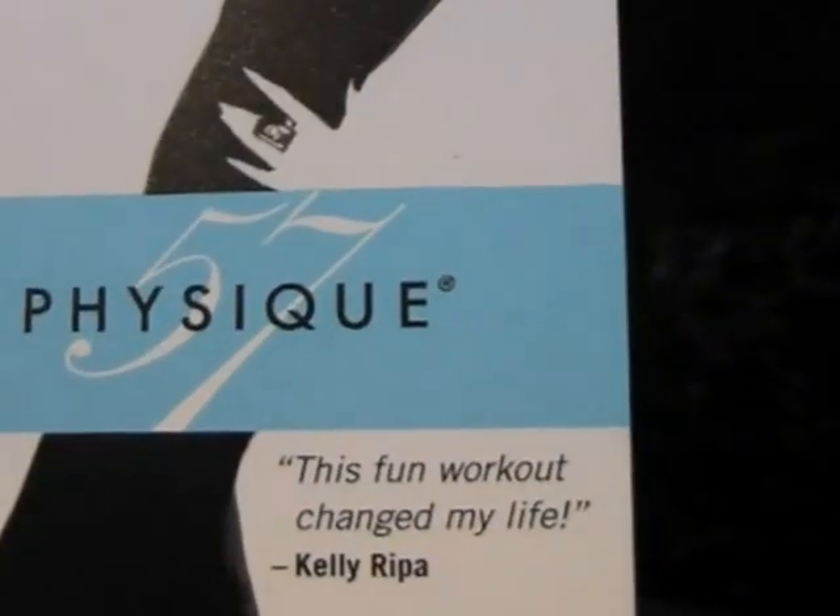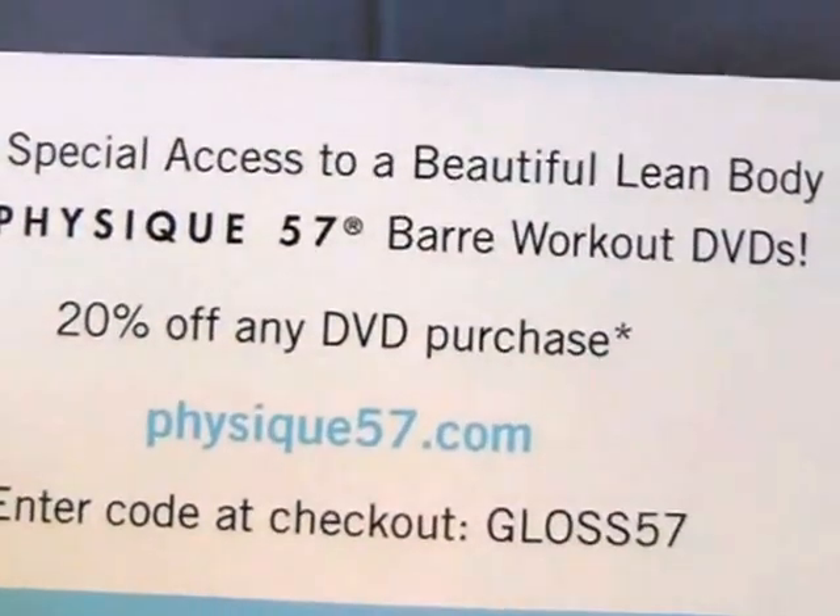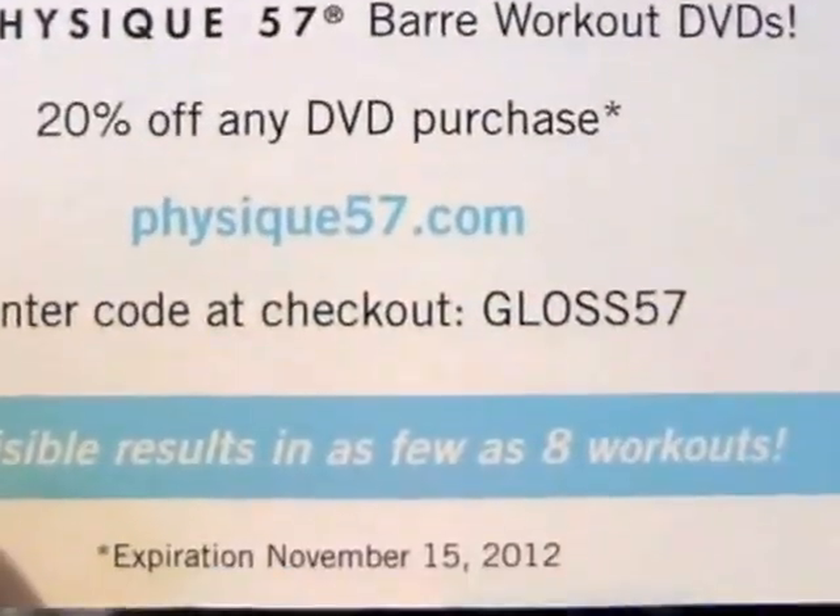Last but not least, there is a special offer from Physique 57 for subscribers — 20% off. And that's it, that's what's in your box.